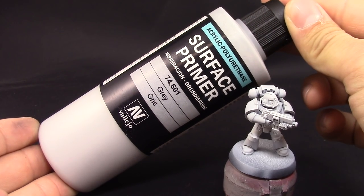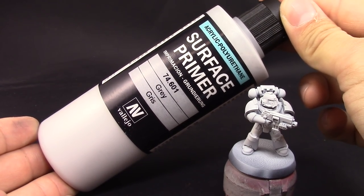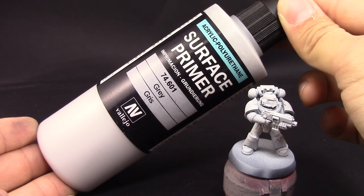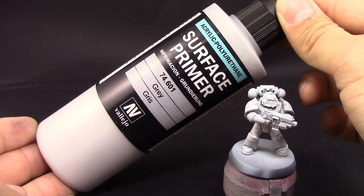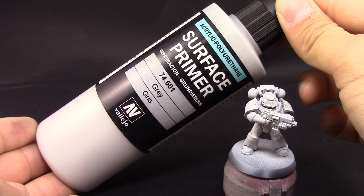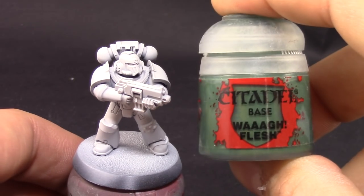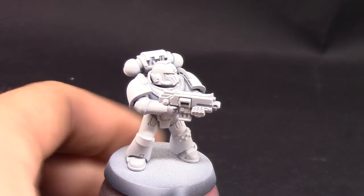I like the airbrush because it gives a smoother finish and it's easier to apply, although it may take a little more time. You can use any primer you like as long as it's a light color — gray, white, or even a green if you find one close to the base coat we're going to use.